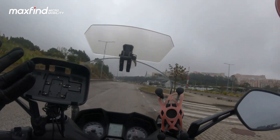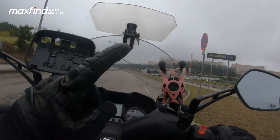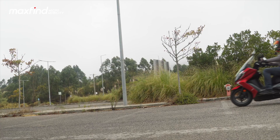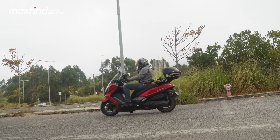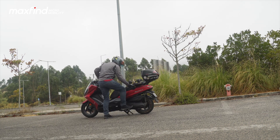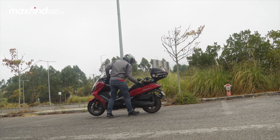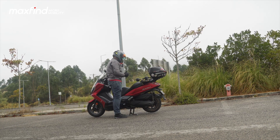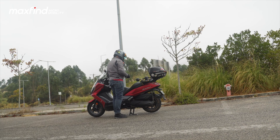Hi guys, welcome back to the channel. Today we're not going to talk about motorcycles — we're going to talk about this product on the back of my scooter: my new electric skateboard. It's from Maxfind and I'm going to review it.